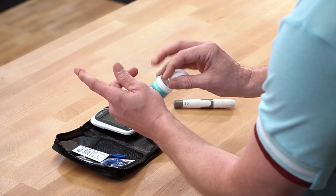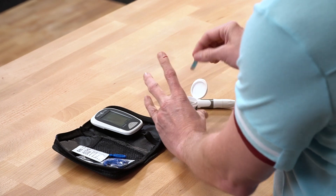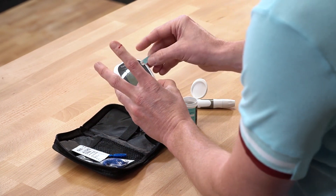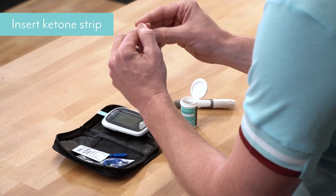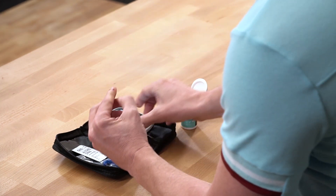I will take out my ketone strip and place it on there like that. I've got a nice amount of blood on this one. There we go.